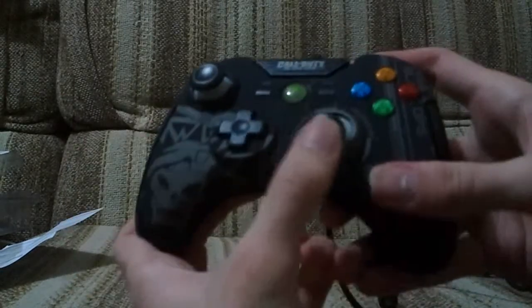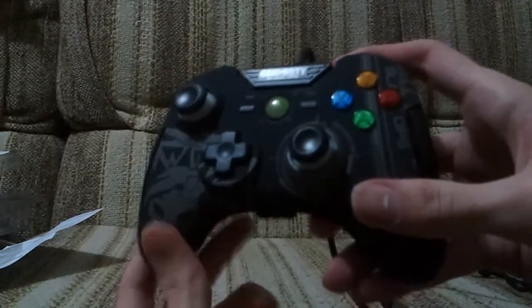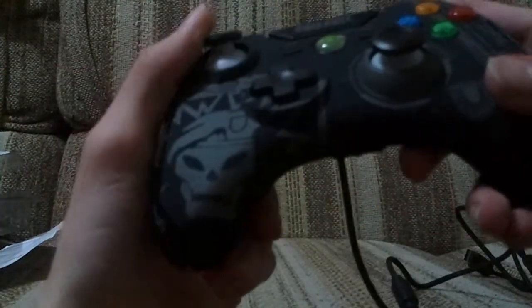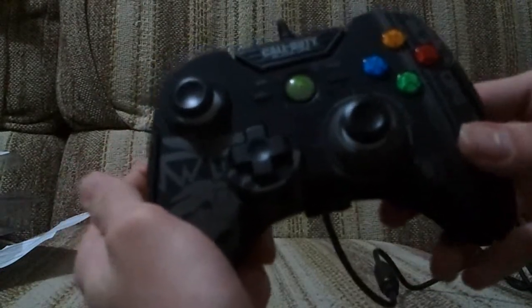Control sticks - they're meant to be more precise than just a standard 360 controller. And underneath here, that white part actually lights up red, so there are red LEDs under both of these sticks. But I haven't plugged it in and my Xbox is a bit too far away.